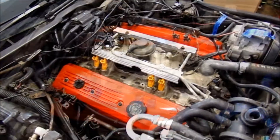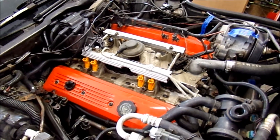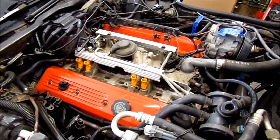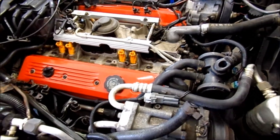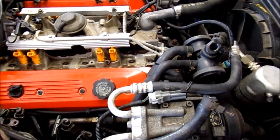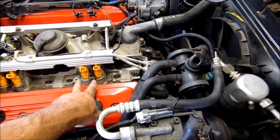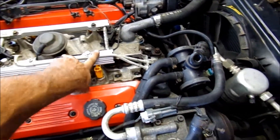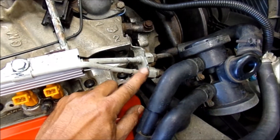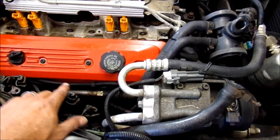Just want to update you on progress on the 1989 Corvette. I've been working a lot of overtime and coming out when I get a chance here and there to get it back together. Things done since the last video: valve cover gaskets, thermostat, Boss-style 19-pound fuel injectors, all the fuel rail back on with new o-rings, and we pressure tested the system - it's good. New plugs installed correctly and new plug wires.